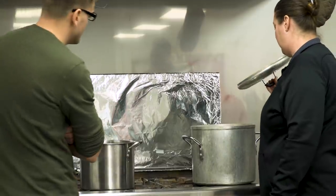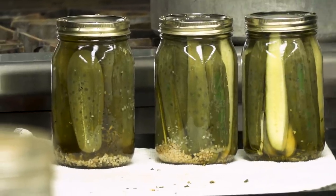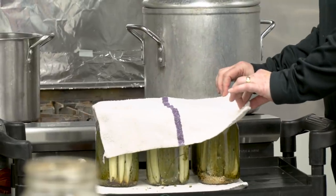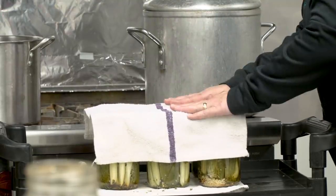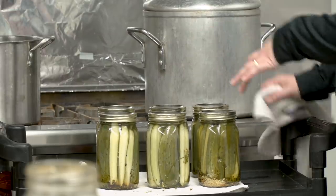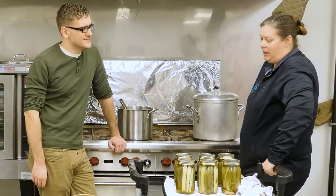We pulled the jars out when the timer went off and they looked pretty good. Kim also flips a towel over them to get all the water off, since the saltiness of the brine can get on the jar and turn crusty. We let them seal — and then came the hard part: you have to wait six to eight weeks before you can even test them. So I guess I'll just have to wait those few weeks and then finally try them out.